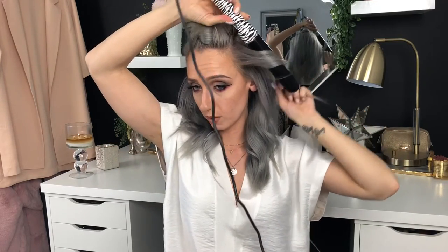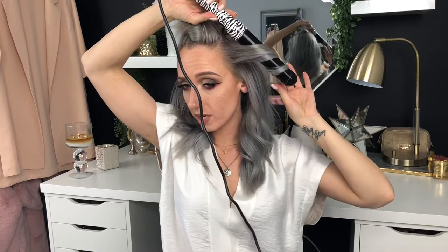All right, on to section two. Our last section ended about here, so I'm just going to go a couple inches above and section right there - separate that hair and clip it up. Same thing: I'm going to grab a one inch section of hair. For the front pieces, I'm going to pull them forward a little bit so the curl sits more forward. Going in the same direction, curling away from my face, keeping a one inch gap between the rotations.